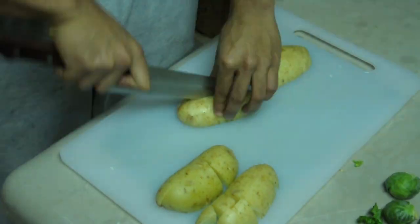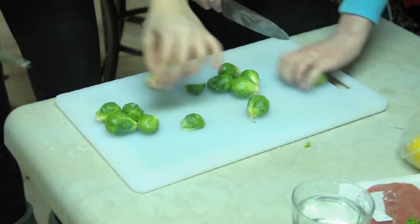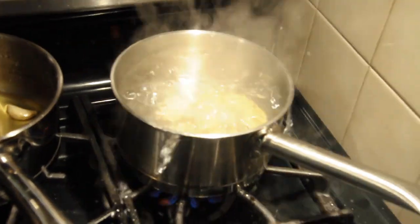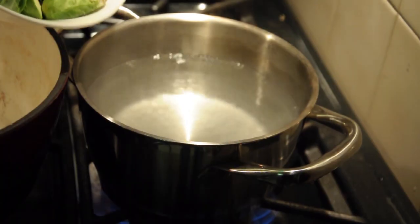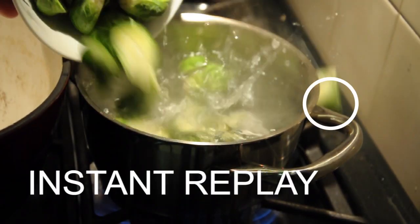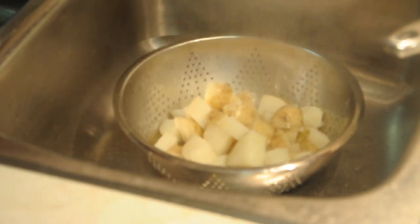Time to slice and dice your potatoes, real fast now. There's only one rule about cutting brussels sprouts — protection. Blanch your potatoes in boiling water until they're cooked all the way through. Blanch your brussels sprouts for four minutes. Time to strain off your potatoes after the cook. Time to strain off your brussels sprouts after the cook.